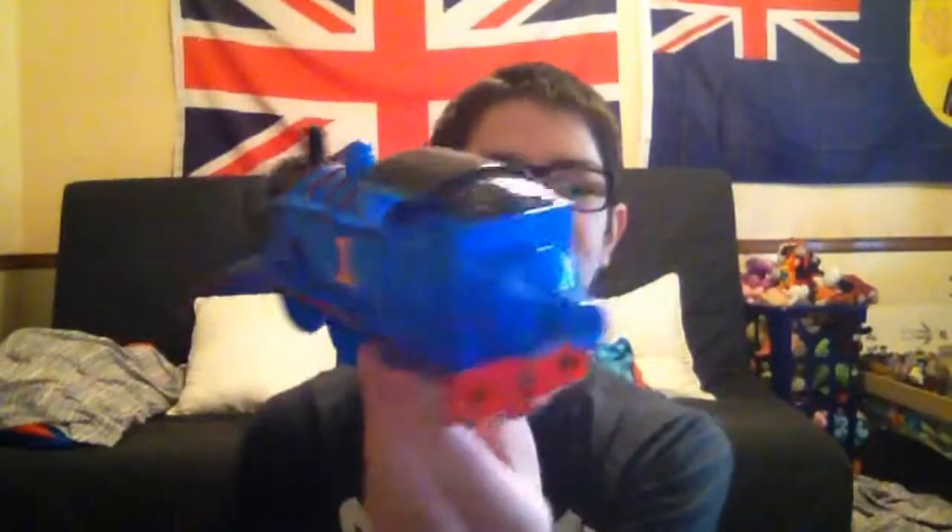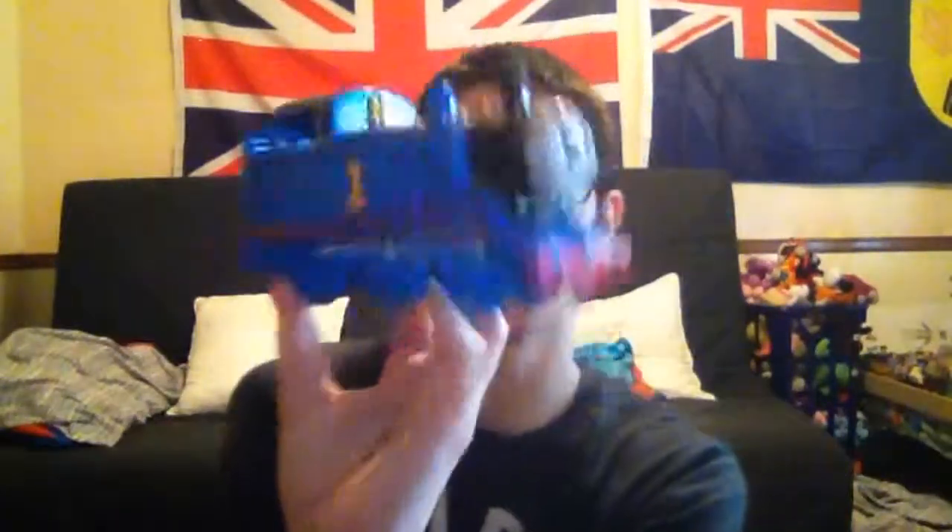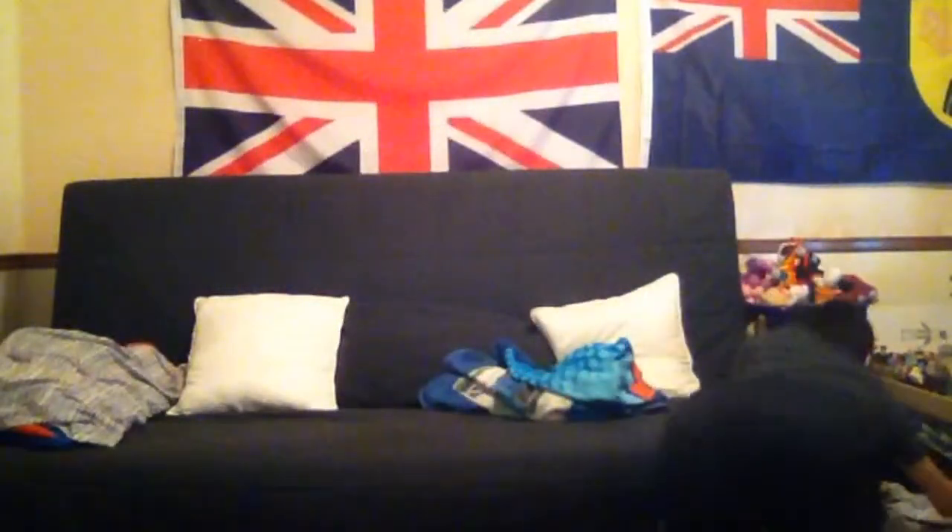Now I'm going to show you this Thomas and Friends whistle — number one. Pretty cool. And I do have one more whistle — this is the Thomas and Friends wooden whistle. There's Thomas, there's Percy, there's Thomas again, and there's James. Pretty loud, like a real engine.